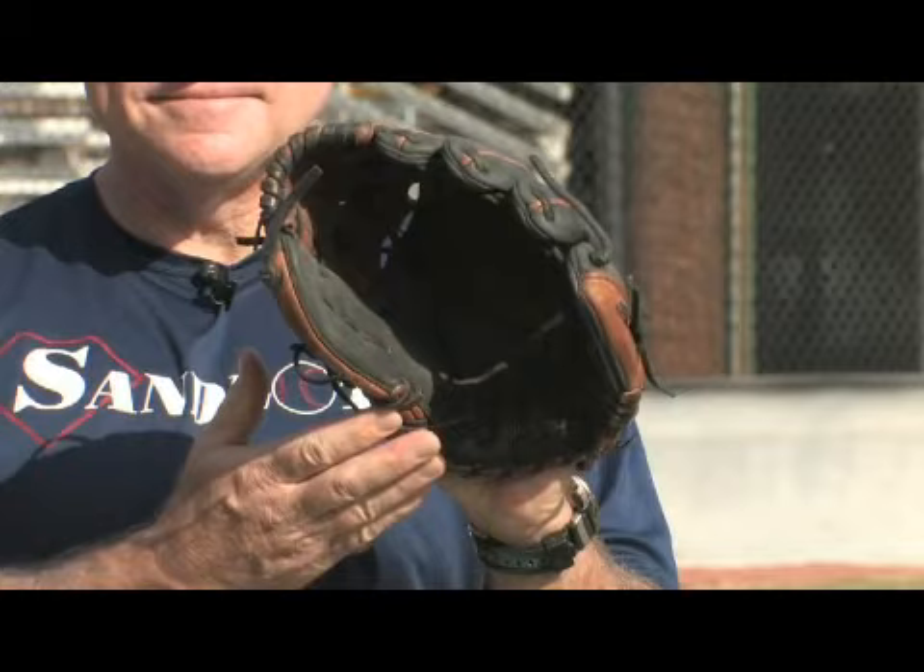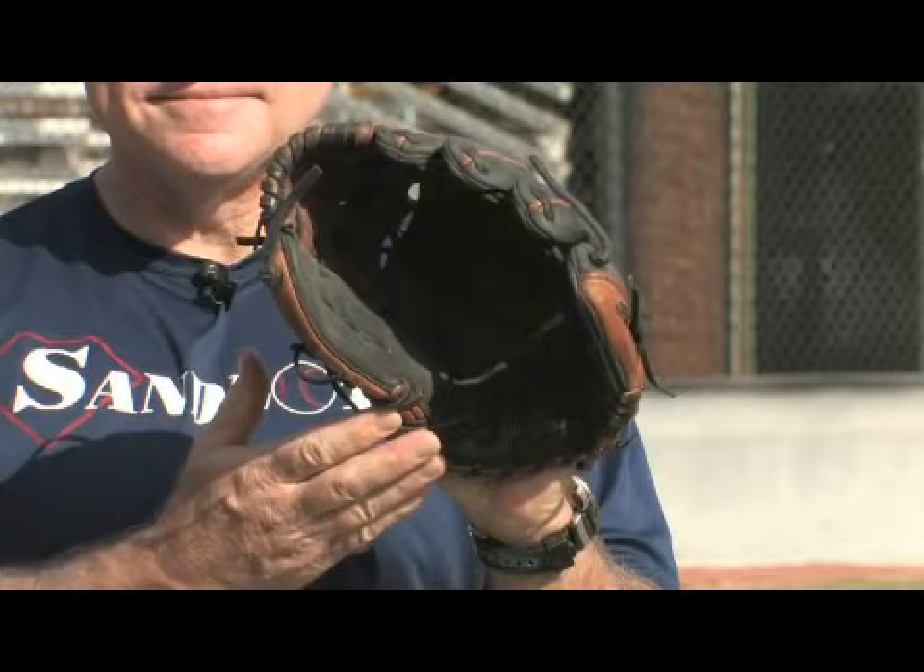I will tell you, however, that Tanner's Oil is good for softening the glove and is also good for protecting the glove and keeping it from wearing. Make sure that you apply the Tanner's Oil — or whatever oil you're using — to the pocket of the glove where the ball strikes it many times, but also remember to put some of it on the inside of the glove.